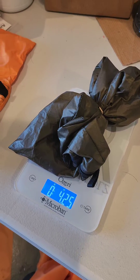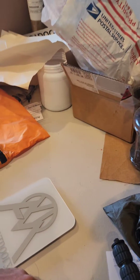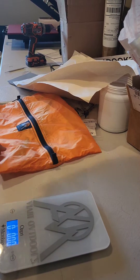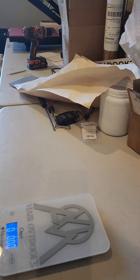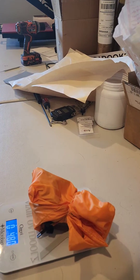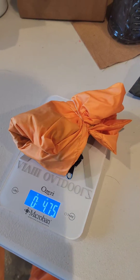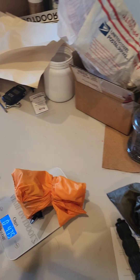The ultralight 1.1 ounce comes in a five-pack at four and a quarter ounces — that's for five of them. Then the five-pack of the 1.9 ounce: it doesn't matter if it's orange or tan, it's the same fabric just a different color. This one's got a rubber band on it as well so it stays on the scale, and it comes in at four and three quarters ounces.